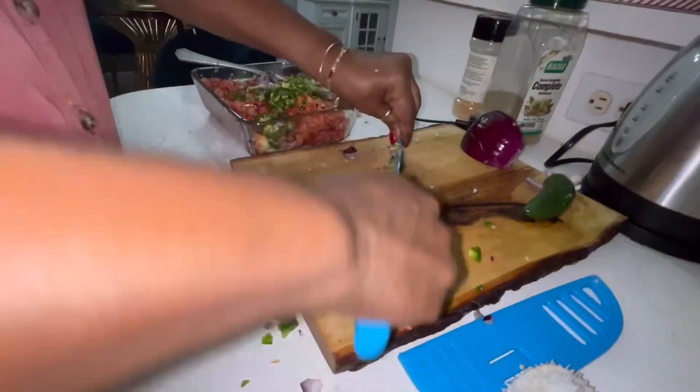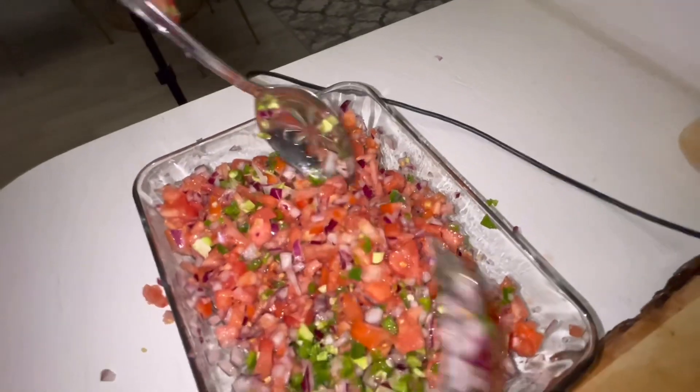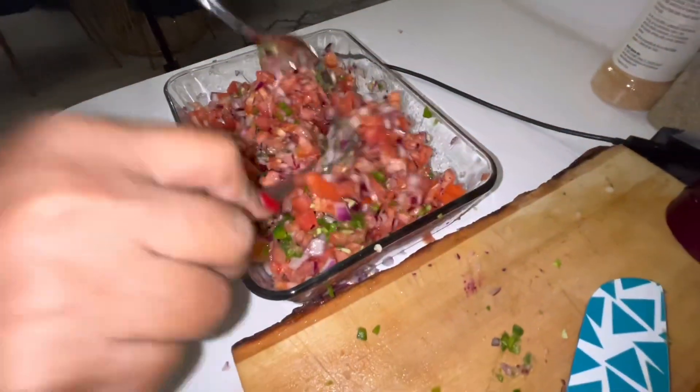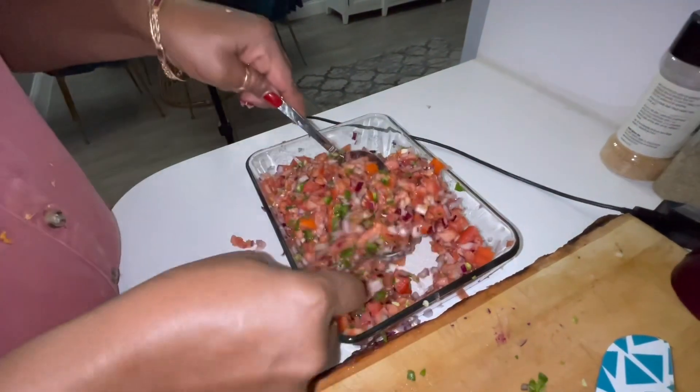So far we have tomatoes, the purple onions, and the jalapenos.